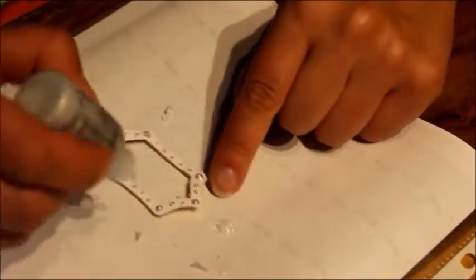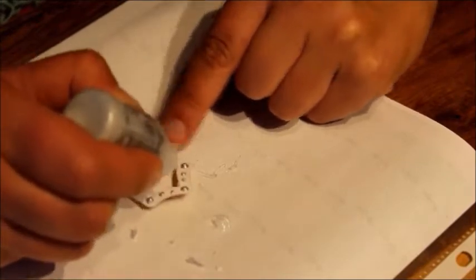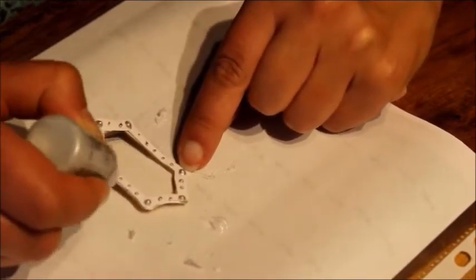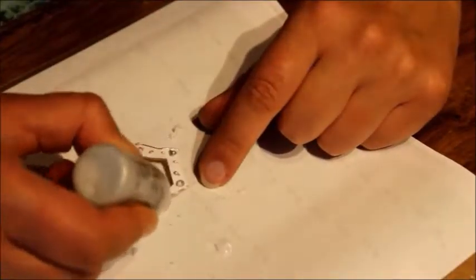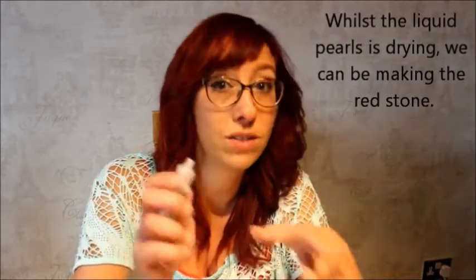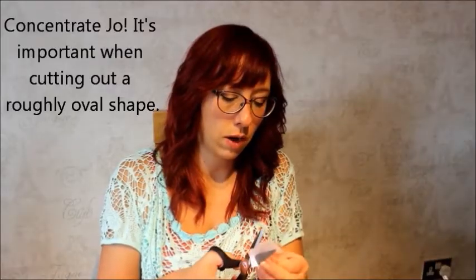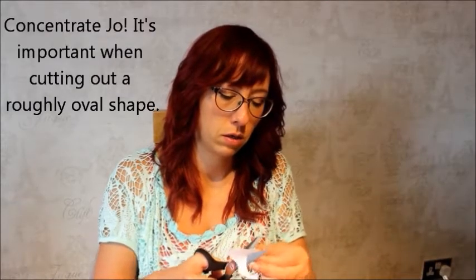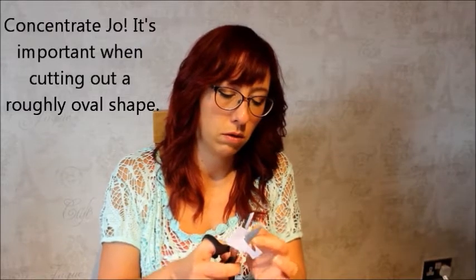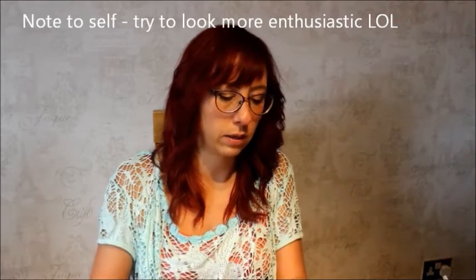You need to do all of them like that first, and the edges too. Whilst that's dried, I could be doing something else. So cut out an oval shape that will fit in the middle of these links.